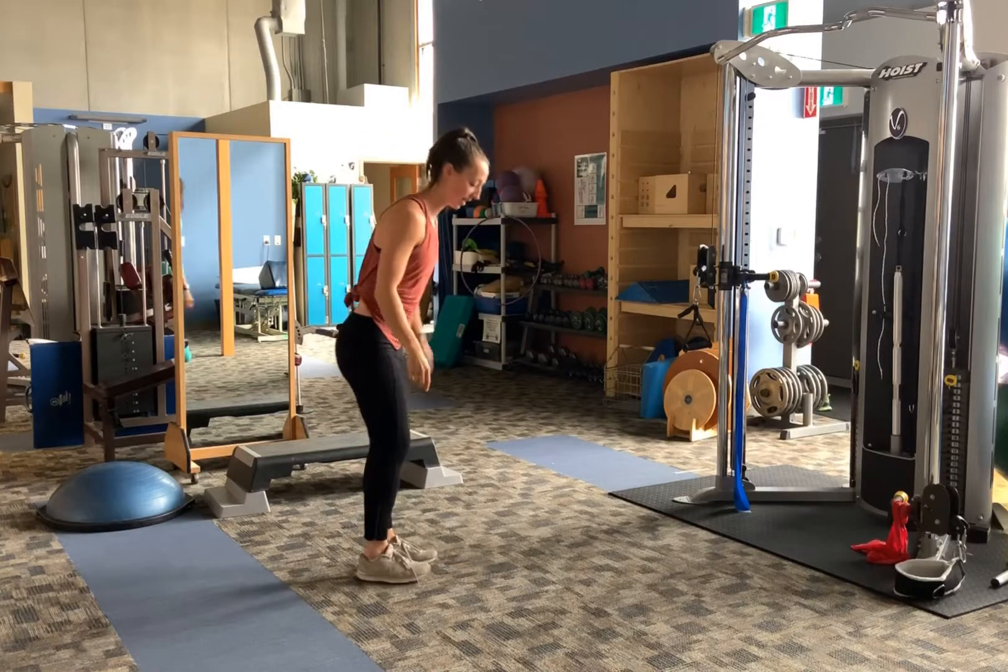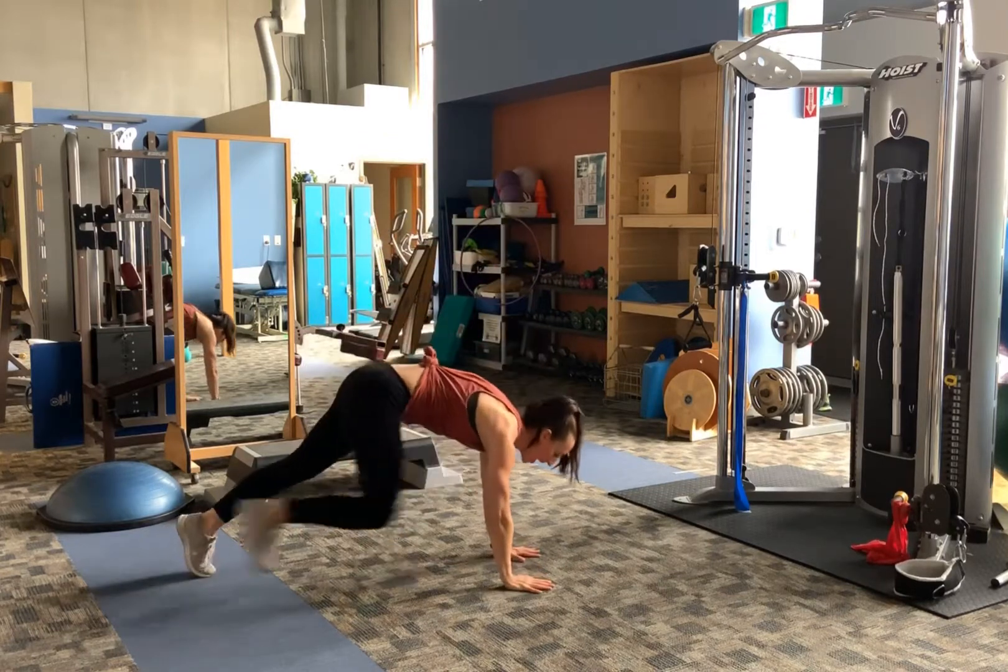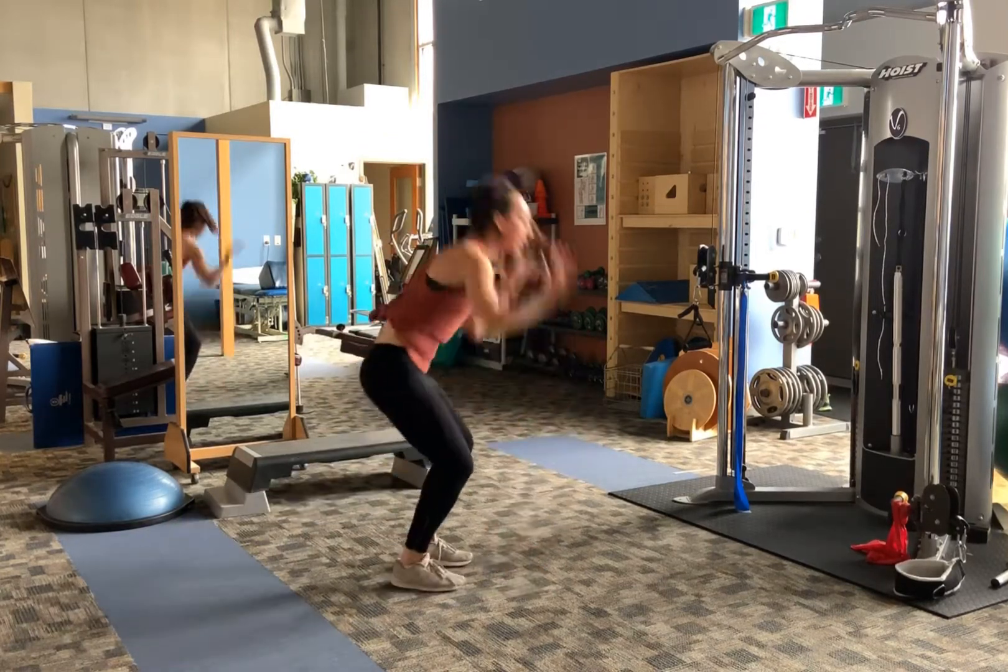Now if that's too difficult, we'll modify it. We'll simply step down, arms go down, step back, feet up, arms overhead.